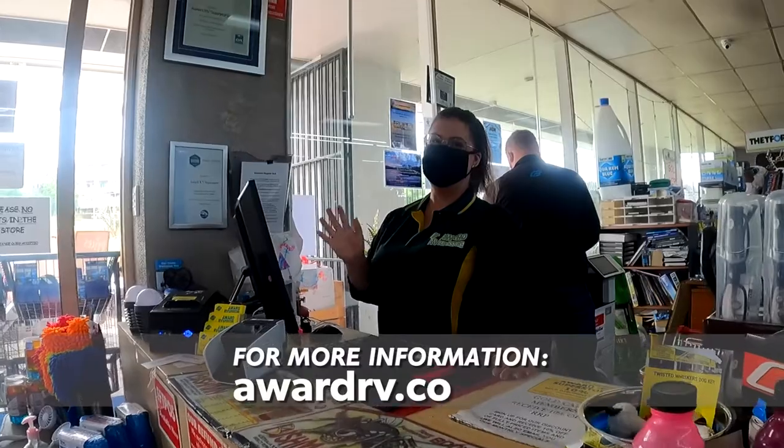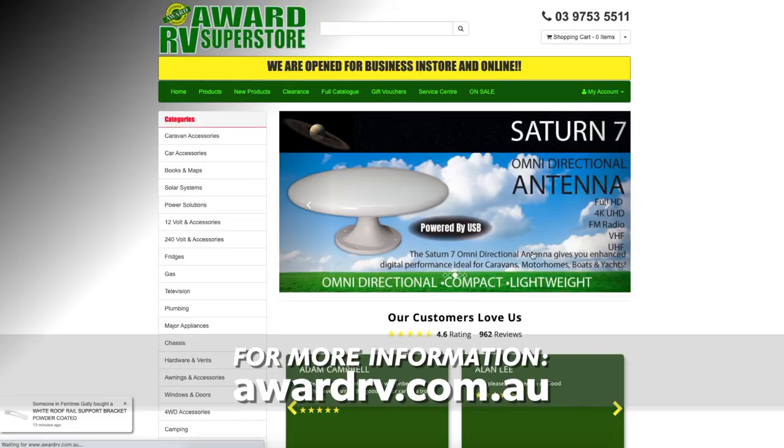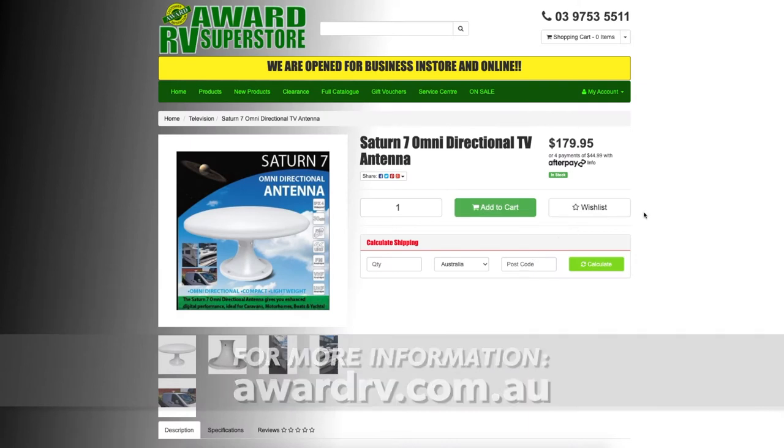Don't forget guys, you can come into the store. If you can't get down to the store, you can jump onto the website at wardrv.com.au and pick it up online.